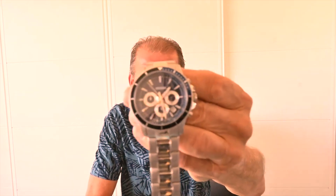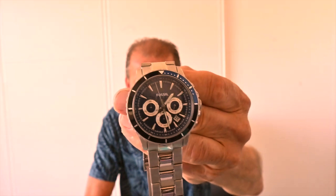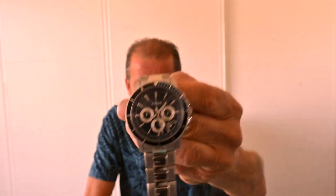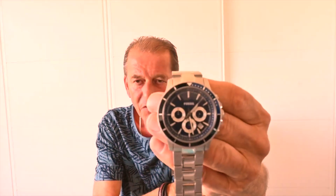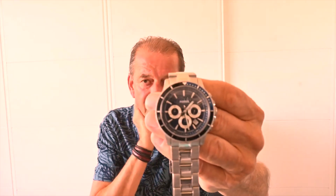Lovely looking watch, fairly substantially made. It's got a blue dial and the bezel is black and blue and is fully rotatable. 120 clicks — it feels very firm. It's got the main dial on the watch and three smaller dials, and the date but no day.